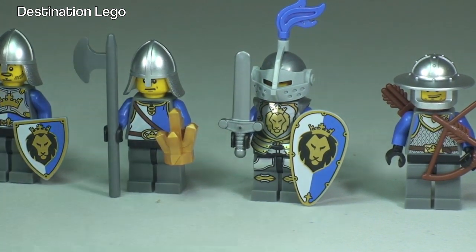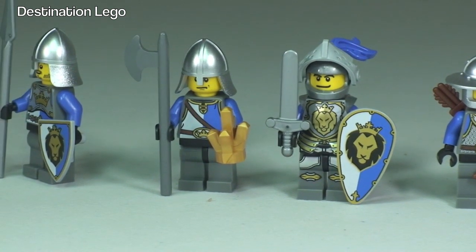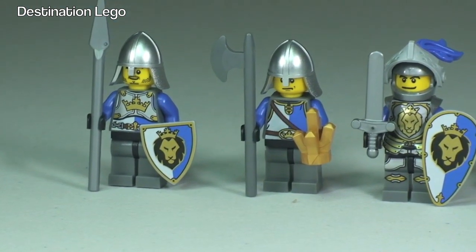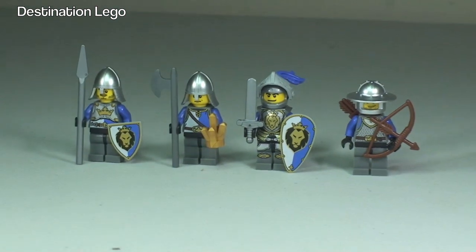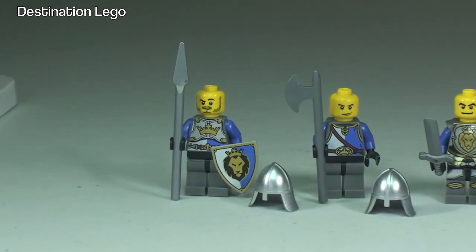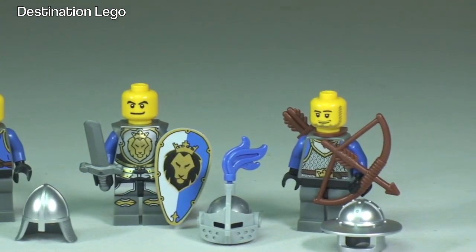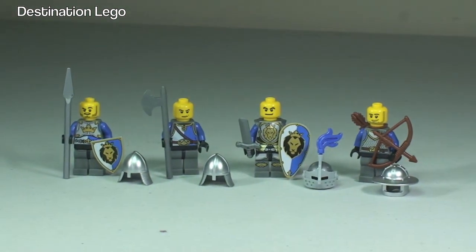His helmet is now down, and that can just be opened up like so. So there we have it opened. There are our four knights, and with the helmets removed we can take a bit of a closer look at some of the face printing. They are all single-sided heads, so there we get to see the faces.